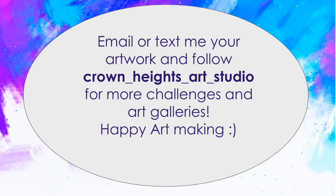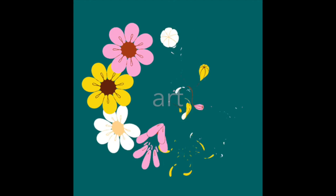Now it's your turn. Email me or text me your artwork, and follow Crown Heights Art Studio for more challenges and art galleries. Happy art making!